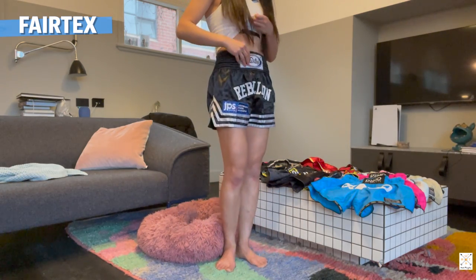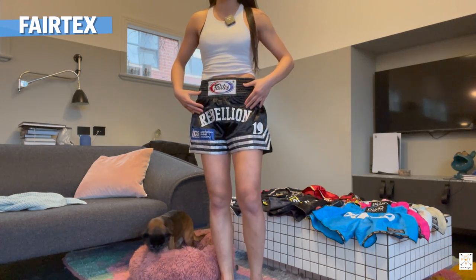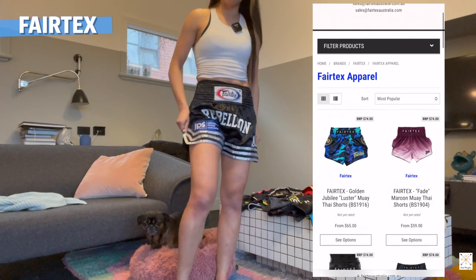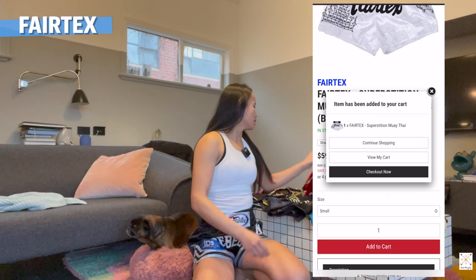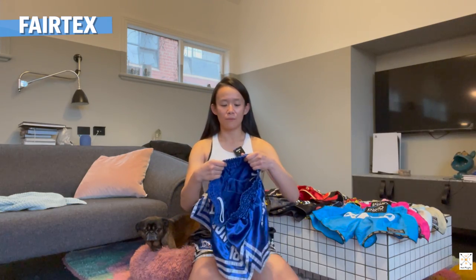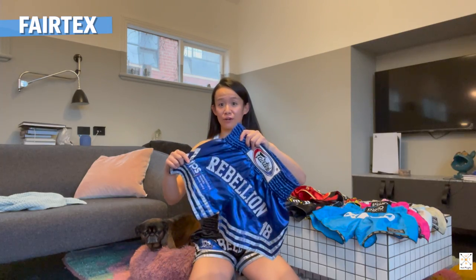So these are the Fairtex shorts. They sit a little bit higher - just around the waistline, higher than the other shorts which sit just below the belly button. You can always fold these shorts as well, which we do during fights, to have them sitting around your belly button. The band is really thick and pretty comfortable. The pants flare out in the thigh area so it doesn't hug your legs at all. Depending on how tight the drawstring is, it can get a little bit uncomfortable in training if it starts to feel like it's suffocating your belly.